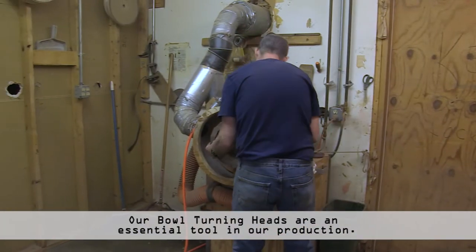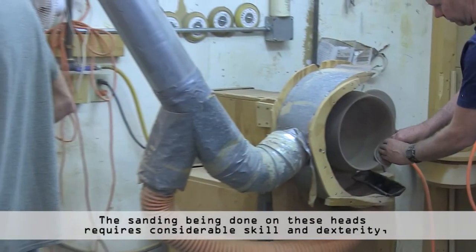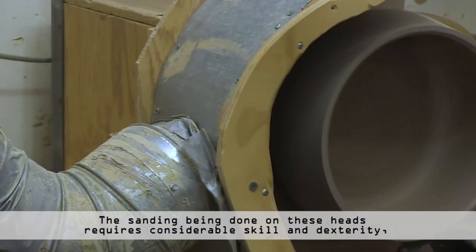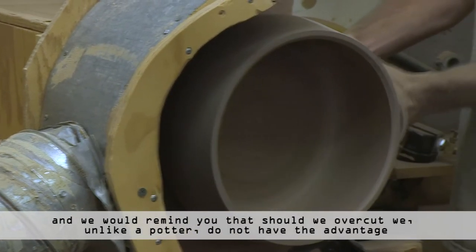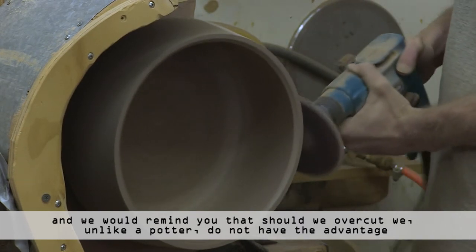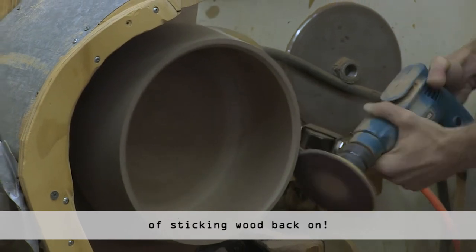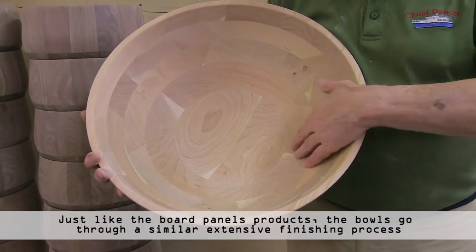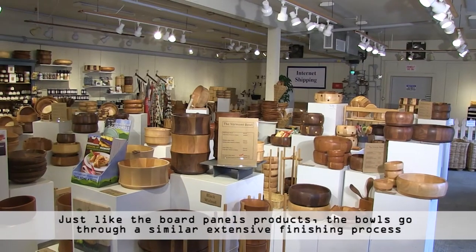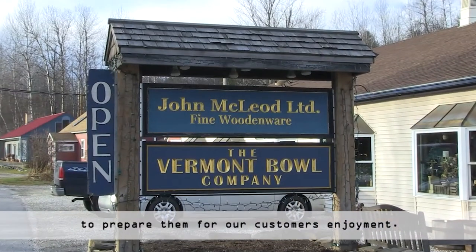Our bowl turning heads are an essential tool in our production. The sanding being done on these heads requires considerable skill and dexterity. And we would remind you that should we over-cut, we — unlike a potter — do not have the advantage of sticking wood back on. Just like the panel products, the bowls go through a similar extensive finishing process to prepare them for our customers' enjoyment.